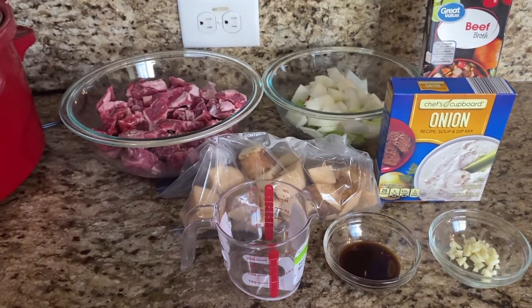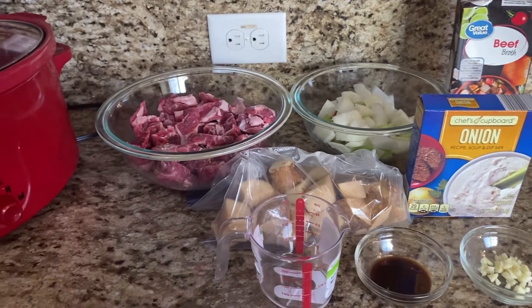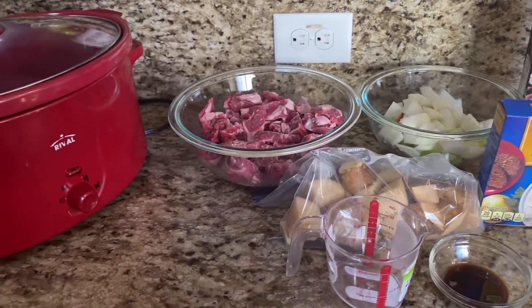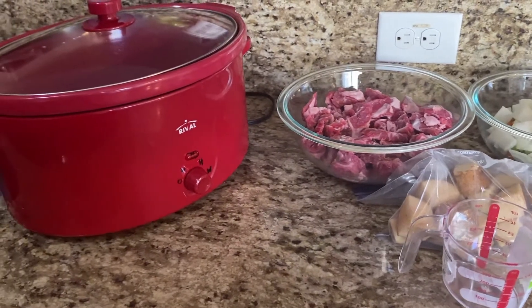Hey guys, welcome back to my channel, it's your girl Todd. Thank you guys for stopping by my kitchen today. We're gonna do beef stew! I placed every ingredient out there so you guys can see — super duper easy. So let's get into it.